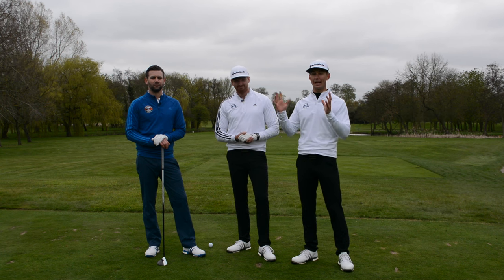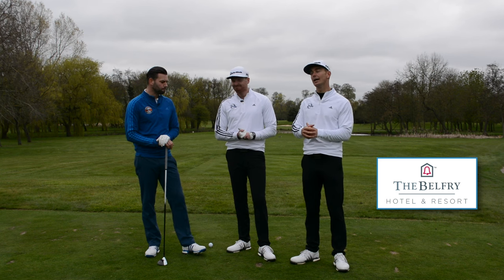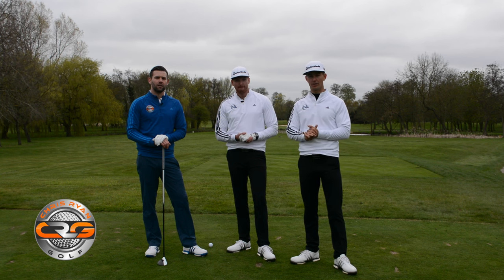We're on the world-famous 18th hole at Brabazon at the Belfry, joined by a good friend and PGA professional, Chris Ryan. Make sure you check his YouTube channel out — loads of great golf instruction that's going to help your game this year. Click the link and it'll take you straight to it.